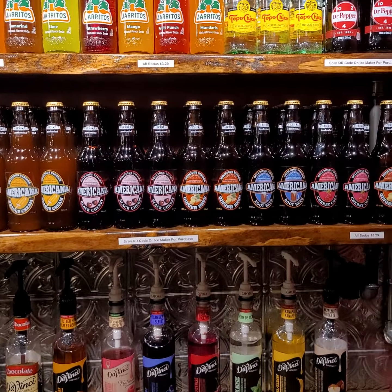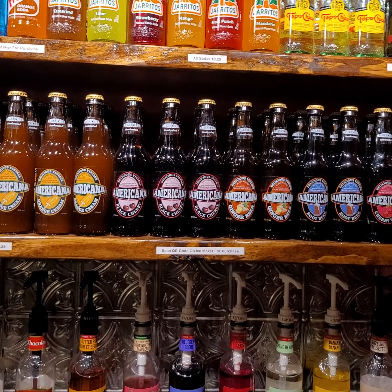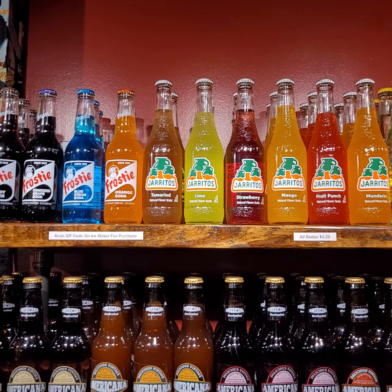On the first shelf, available for your enjoyment and purchase, is a selection of Americana sodas: ginger ale, ginger beer, cherry cola, root beer, black cherry, orange cream, honey cream, and when available, huckleberry — which you've just got to experience, it's really good. On the shelf above is genuine Dr Pepper with no high-fructose corn syrup, just real sugar. We've got Topo Chico mineral water, and the Jarritos brand — mandarin, fruit punch, mango, strawberry, lime, tamarind. We also have a few Frosty flavors since we've got a neon sign: blue cream soda, grape soda, and root beer. Below that is the ice maker, which has its own video.